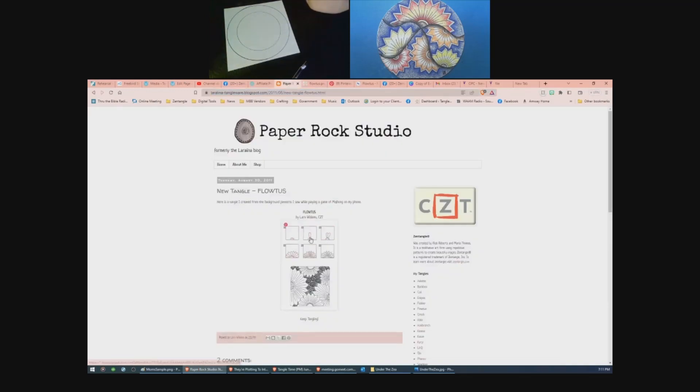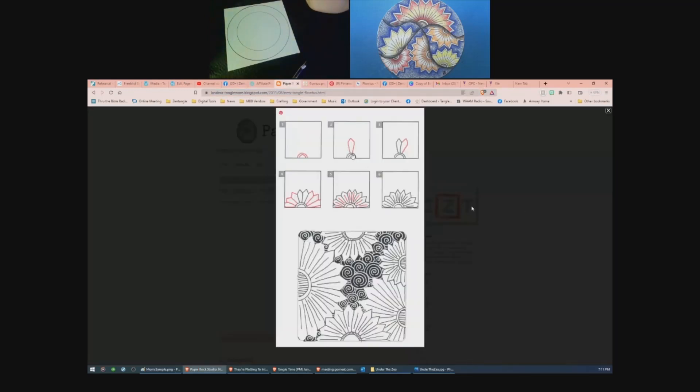So here is Lara's. And what she did, as you see, is she just did that whole petal. I don't know if she did it in one stroke, but it's in one step. As I was looking, I'm going, no, that just looks like an accident waiting to happen. So let's do the spokes coming. But if this speaks to you more, then go ahead and give that a try.